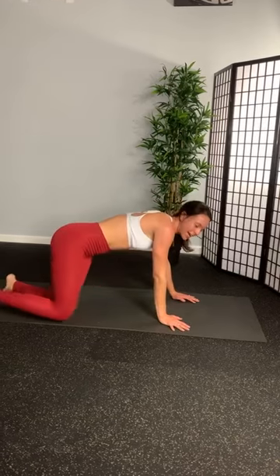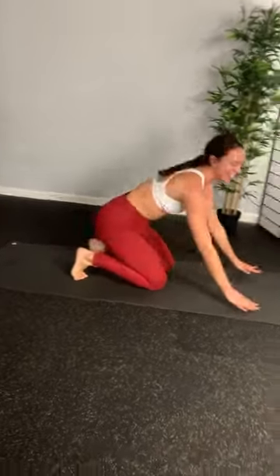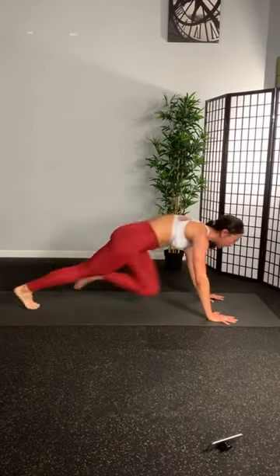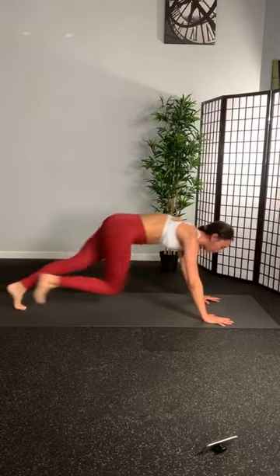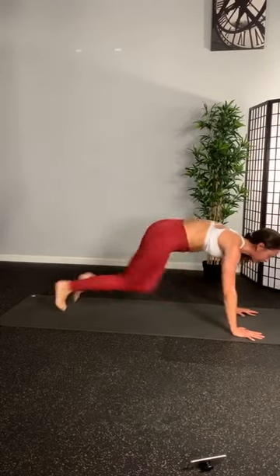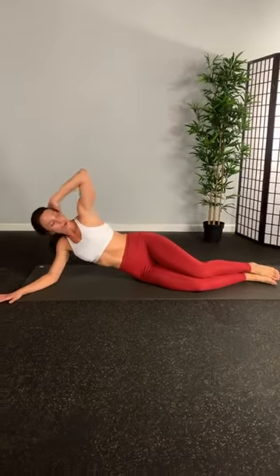Last set of mountain climbers. Who's excited? Who hates mountain climbers? Just me? 3, 2, 1. Let's go. Horrible love-hate relationship. Breathe. Push. Come on. Almost done. Almost there. 3, 2, 1. Okay, last set of our sides. Get ready for it. 5, 4, 3, 2, 1. Come on team. I know I wish we were all together, but I'm glad we're together virtually. Kind of interesting, kind of fun. 5, 4, 3, 2, and 1.